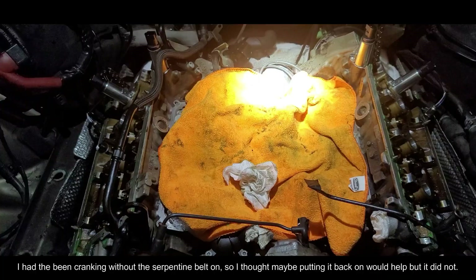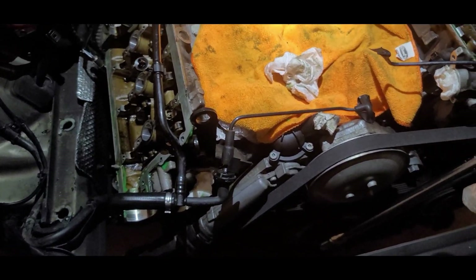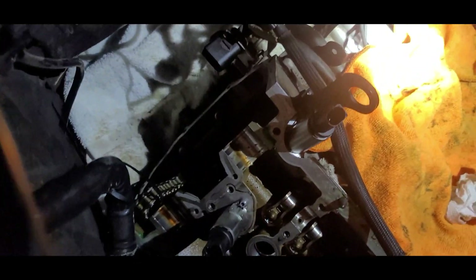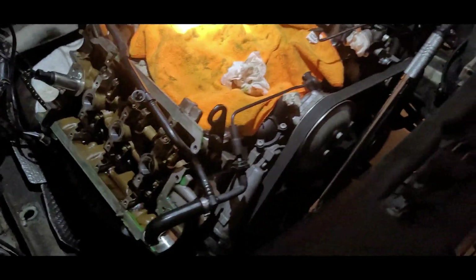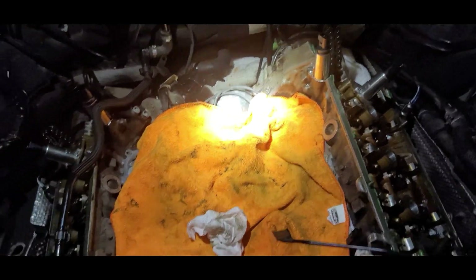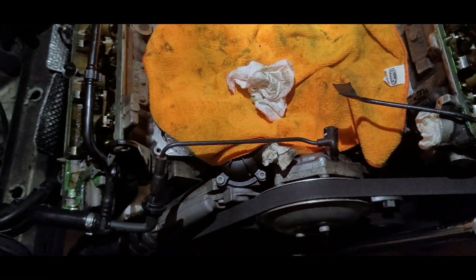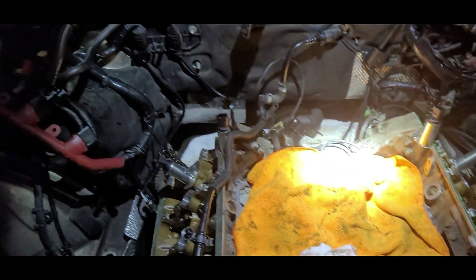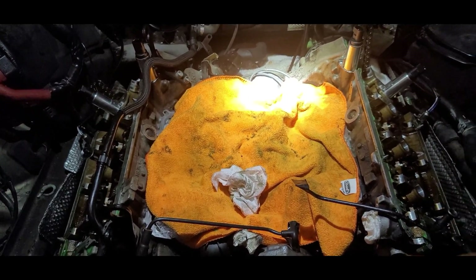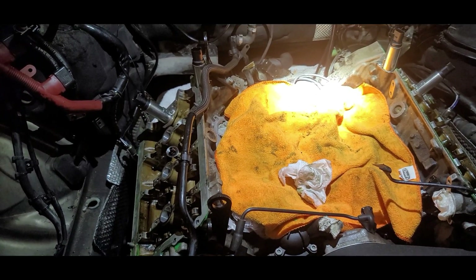I'm gonna try to see if I can crank the camshaft so I can get this into TDC again. Looks like I'm about to give it a try. Currently I have the serpentine belt — I just put it back in place and I don't know if that's gonna make any difference. I did remove everything from the back, so there should be nothing holding it. I zip-tied the chains so they don't move around as much while I'm going counterclockwise. Right now there's no locking hole — no crank locking pin. So I'm gonna slowly try to find a way to get it back in timing somehow.